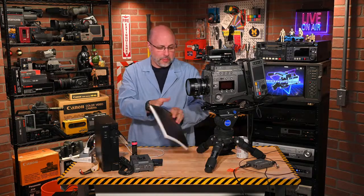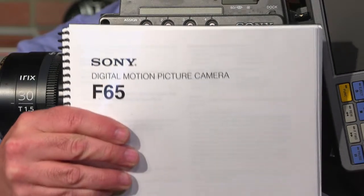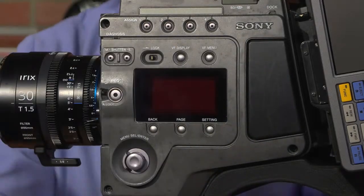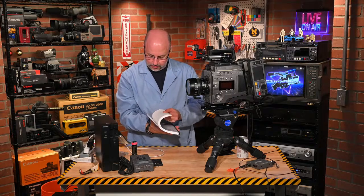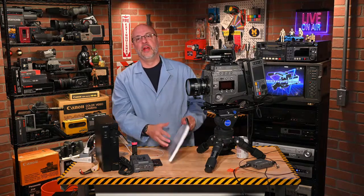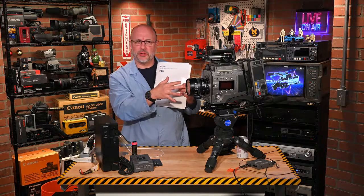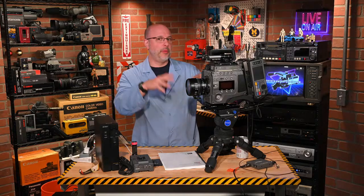I printed out the manual. I went to Kinko's today and printed it out — it's about 90-some odd pages, but it's really, really helpful. I actually discovered a couple of things in the manual that will help me figure some things out. We're going to turn it on and do all that.